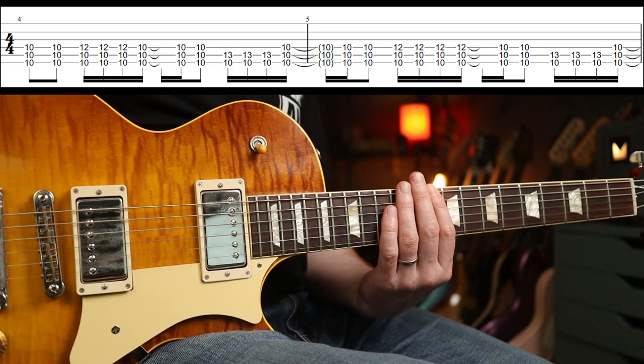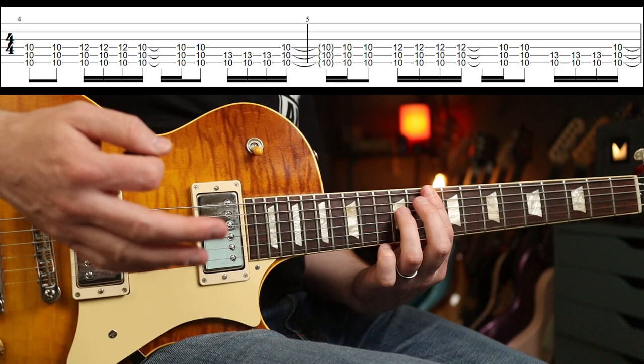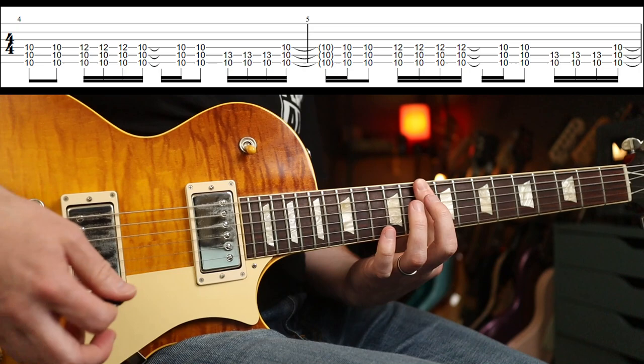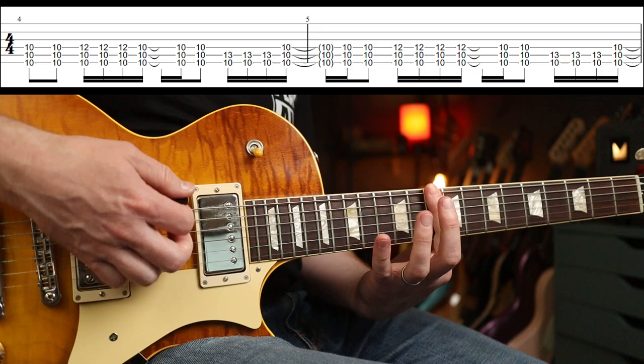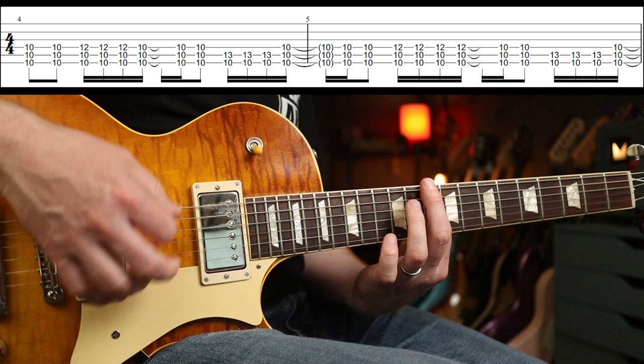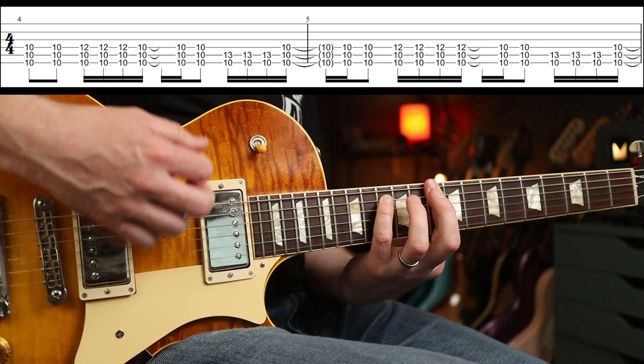So first part then second part — really subtle difference but it's there. For the second part it carries over, so it's up, up, down — then down, up, down, up, up, down, down, up, down, up, down. And again, which is the same as the part before. So with the gain — that's how it sounds.